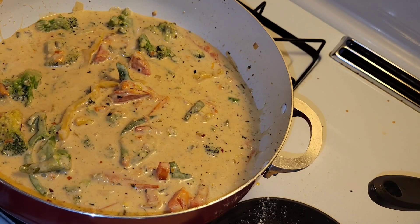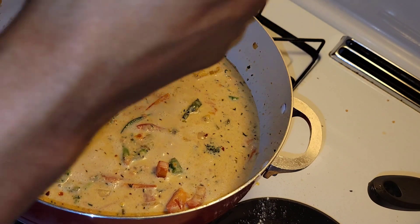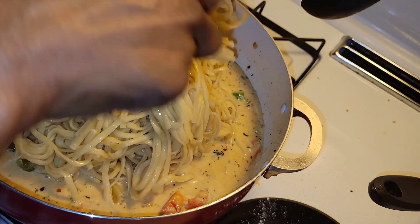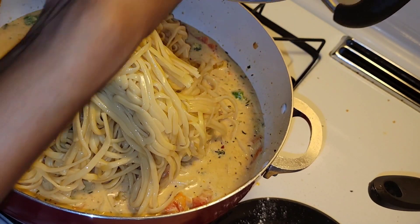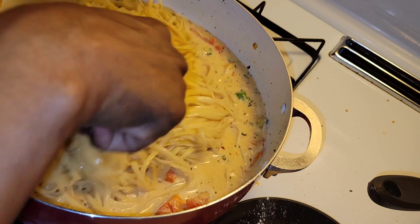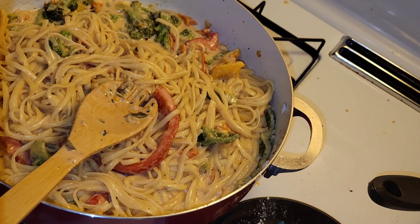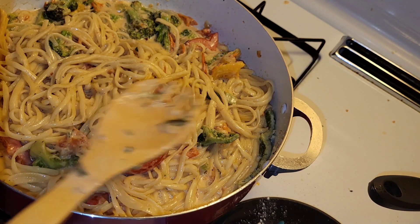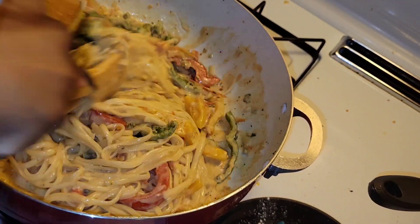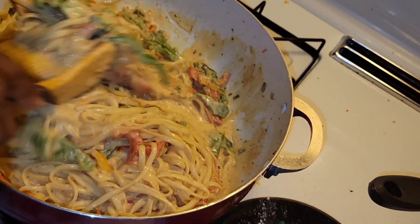Now for the fun part — I'm going to add in the pasta. I'm just going to dump it all in. The heat from the sauce should loosen up the pasta a little bit. I'm going to use two spoons and just mix everything together so that all those veggies are mixed in with the pasta. It's much easier than struggling with just one spoon.